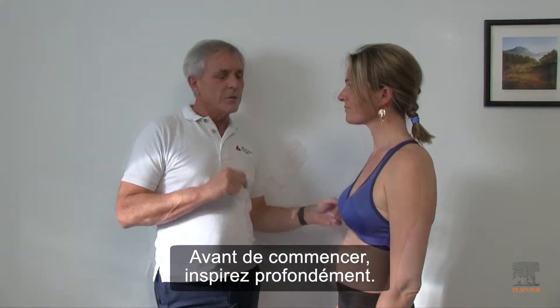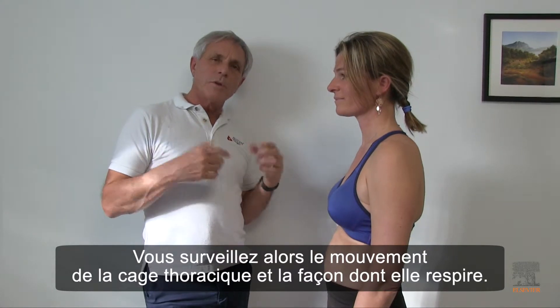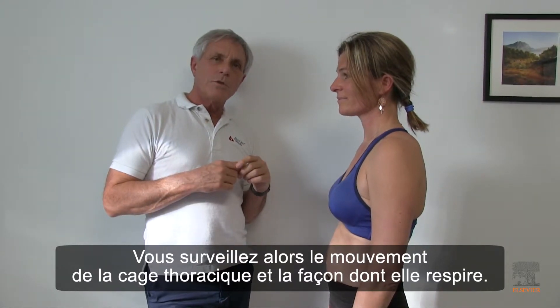Before we do this, just take a deep breath. Respire. So you watch the motion of the ribcage when she is doing that.